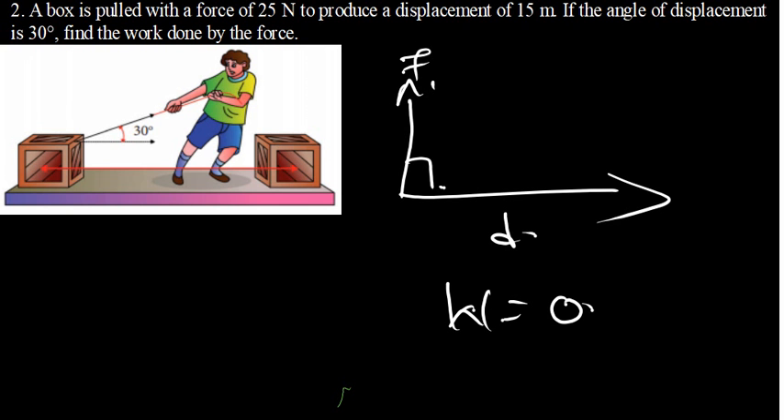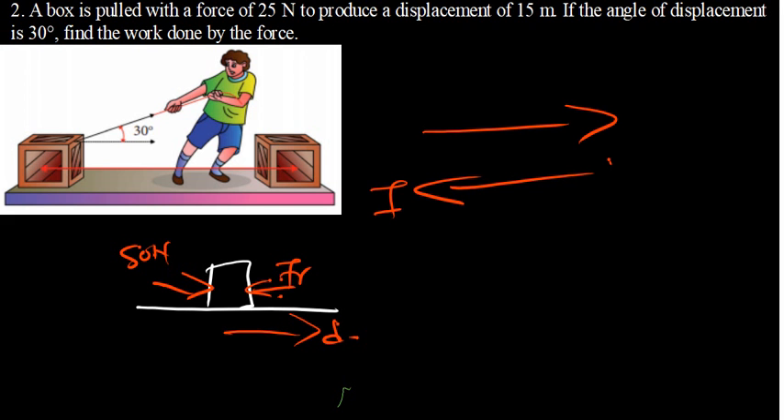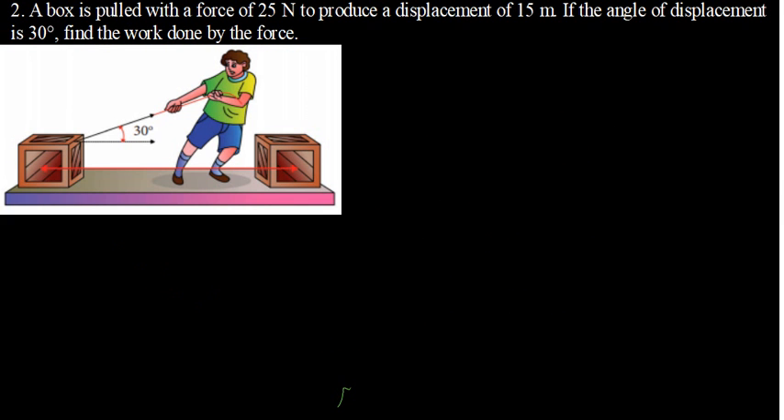The work done by friction is going to be negative. If you have an object and you are applying a force of 50 N, there is friction opposing motion. Since friction is opposing motion, the displacement is moving in one direction while the friction force is moving in the opposite direction. Therefore, the work done by friction is negative because the force and the displacement are moving in opposite directions. In our problem, the force and the displacement are moving in the same direction, so we expect the work done to be positive.